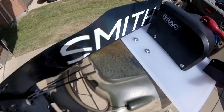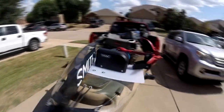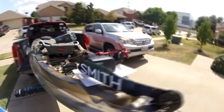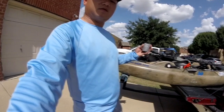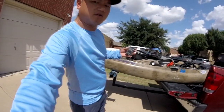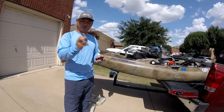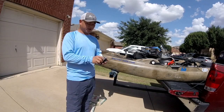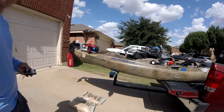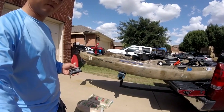It mounts using existing mounting points for my boat — no extra holes drilled. The battery mounts nicely, and it comes with a remote that can be attached to your PFD or you can attach it to your kayak. It's got a little mounting base for the remote too, which is really nice.